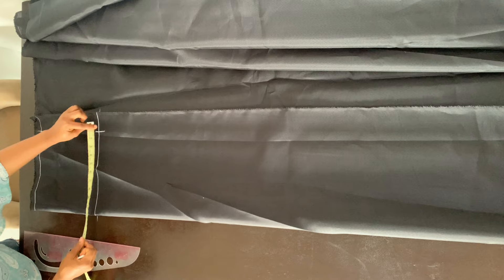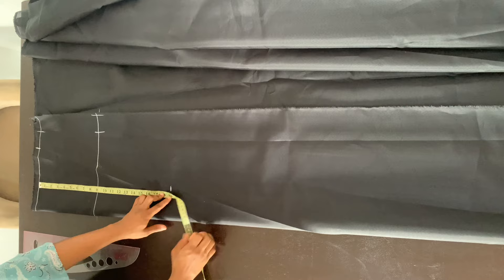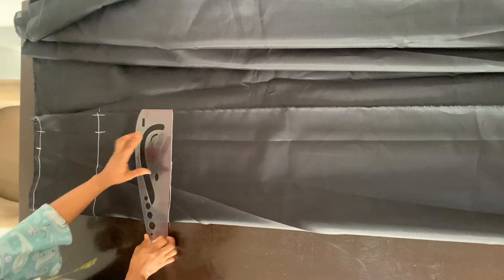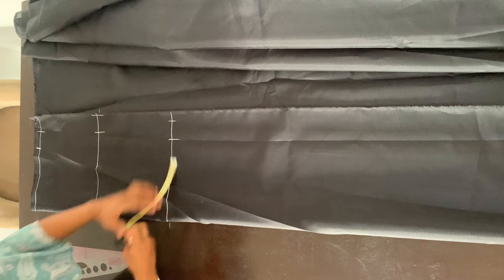On the hip line, I'm marking the hip measurement and adding two inches allowance to that as well. Now I'm also going to mark from the waistline the knee line, which is 19 inches. I'm also going to extend that line. Now on the knee line, I took out four inches from my client's hip measurements, divided that by four, marked it on my knee line, and added two inches allowance. So just four inches subtracted from the hip measurements.